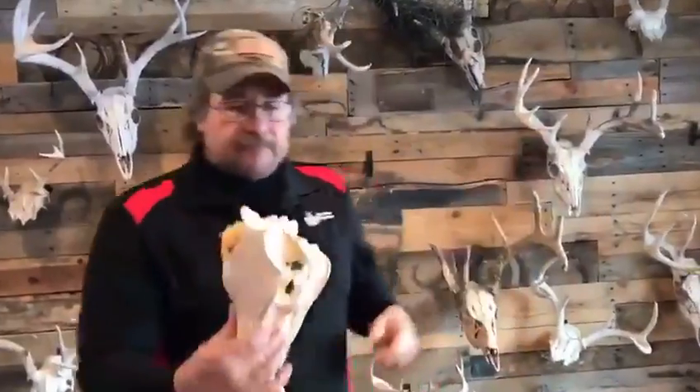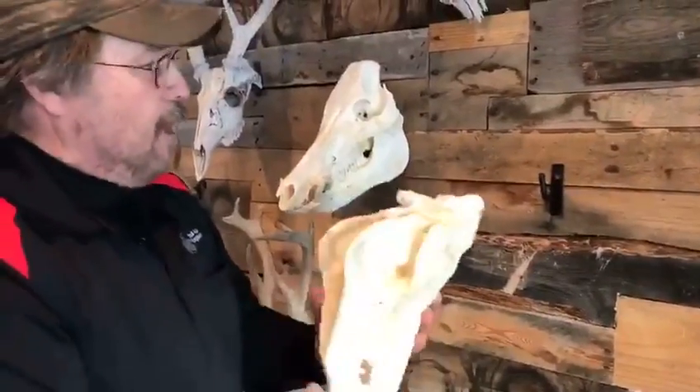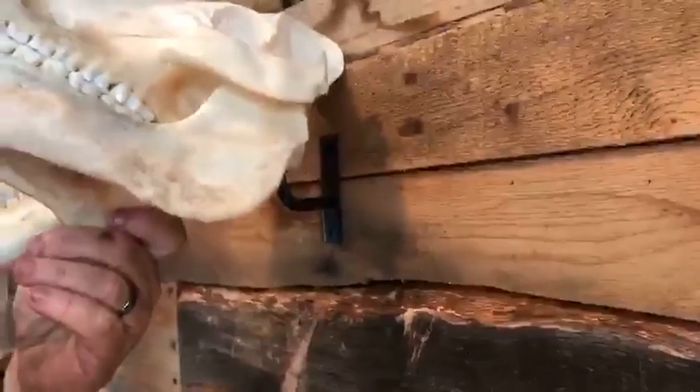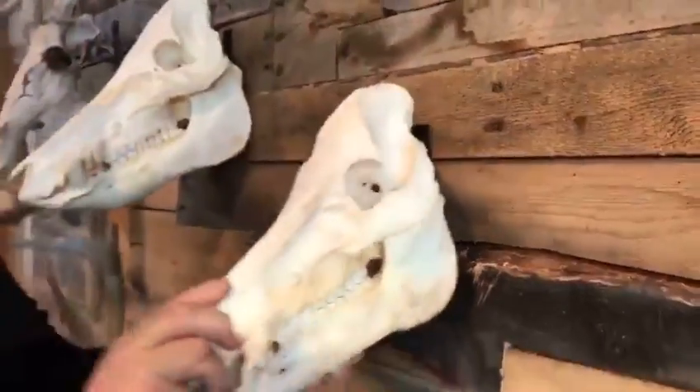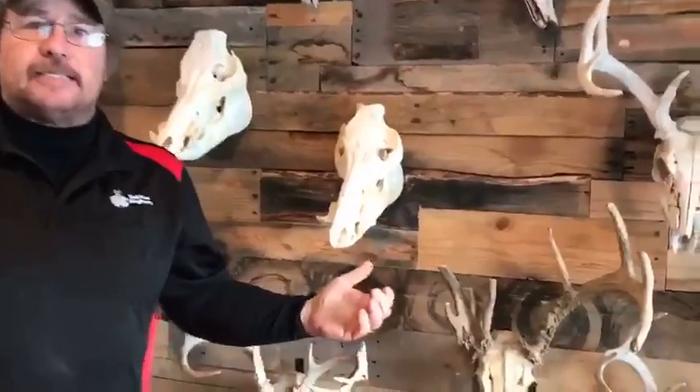All you have to do is let it dry overnight, come back, and it works on the same principles as the rest of our Deadhead Hangers. The hook goes right into where the spinal cord would go in the brain cavity. You just come up, get your boar skull at the right angle, slide that in the hole, slide her down. It's all ready to go — easy peasy.